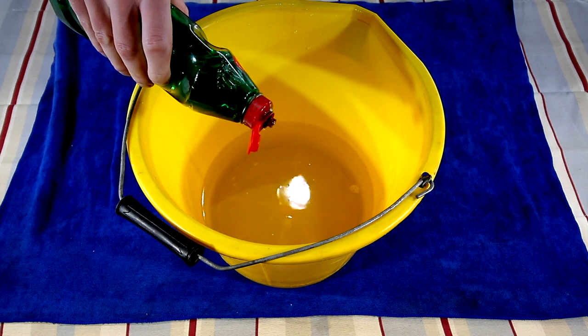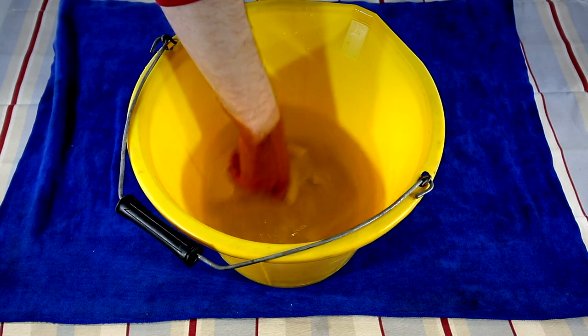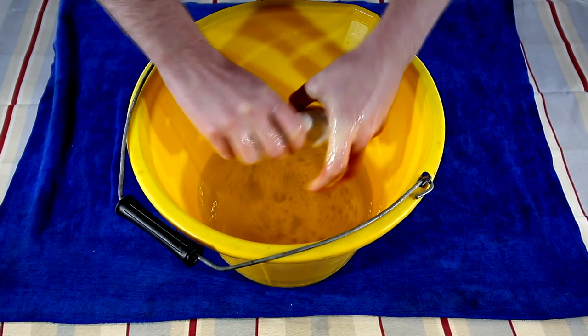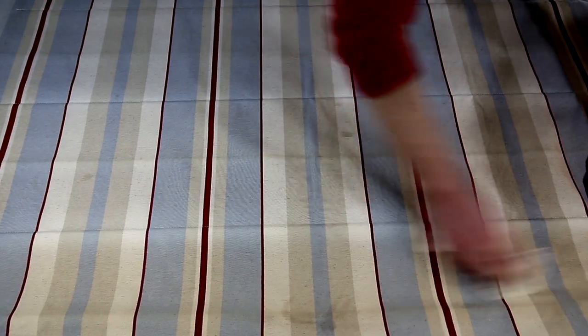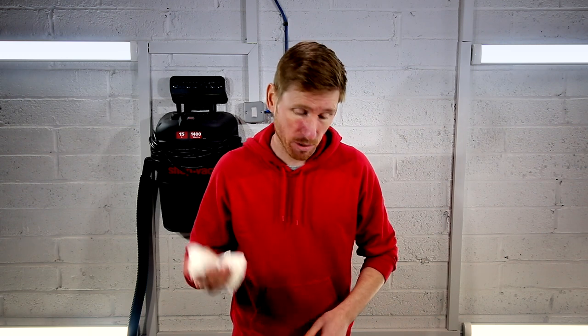To wet clean you're going to need a bucket with about 5 litres of water, about a teaspoon of dish soap, and a cotton towel. Dip the cotton towel into the cleaning solution, wring it out, and gently wipe across the blind to remove the soil. Turn the towel about every half foot to use a fresh piece. Transfer the dirt into the bucket and continue wiping down the blind until all of the soil has been removed and the blind is clean.